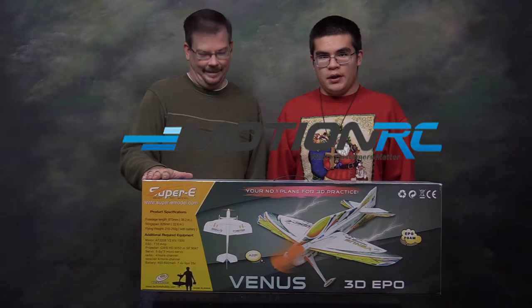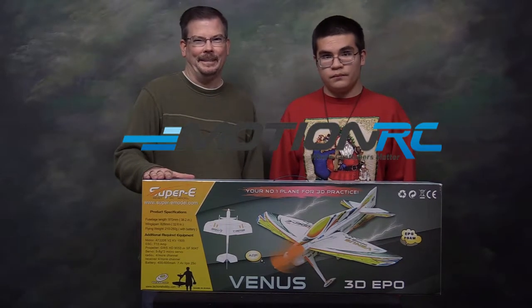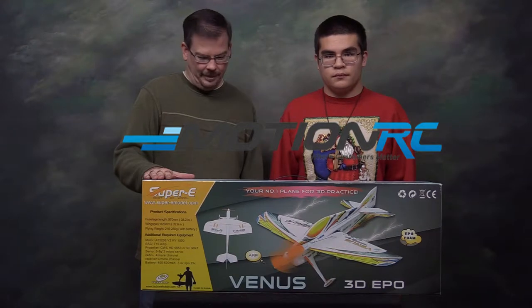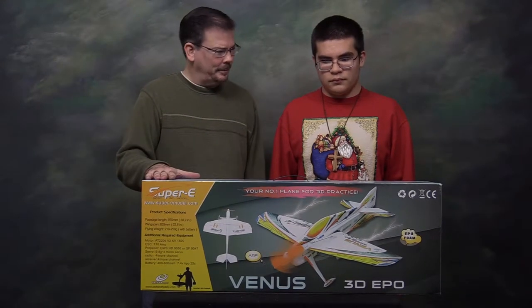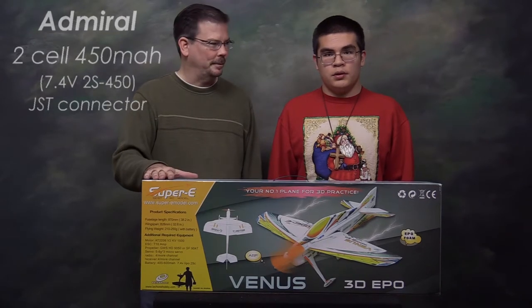So where did I order this from, Ian? My dad ordered it from MotionRC.com. Ian was very specific about what he wanted for Christmas and I ordered the item he asked for. We got the plane and there was a battery too. It's the Admiral two-cell 450 milliamp hour battery with a JST connector pre-installed — the one recommended on the MotionRC website.